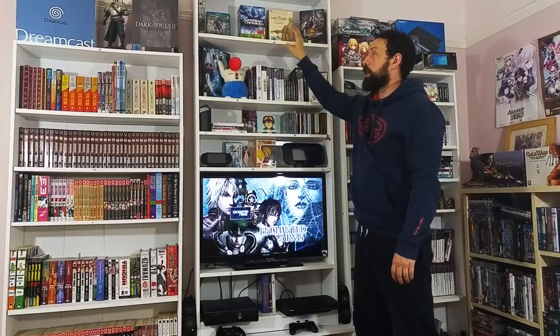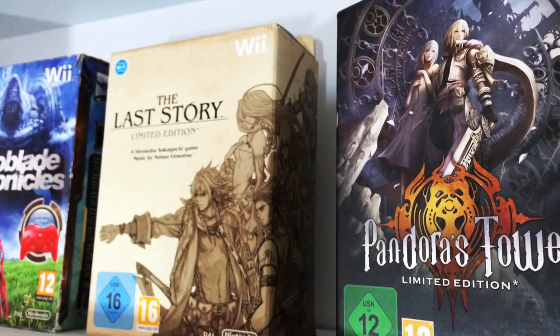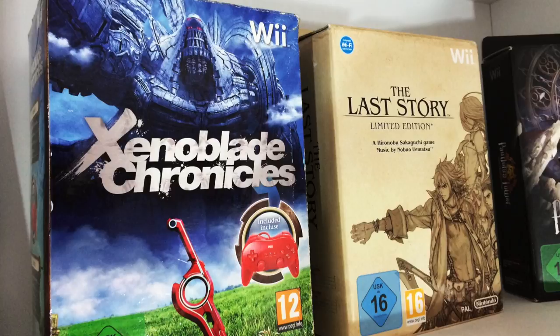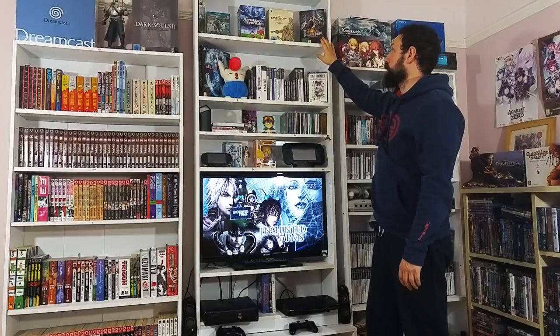One of my prides in the collection is the RPGs for the Wii and Wii U. First off, Pandora's Tower - that's the Nintendo edition. These sets are not very difficult to find but they're asking stupid money for them. They're great to have in the collection.